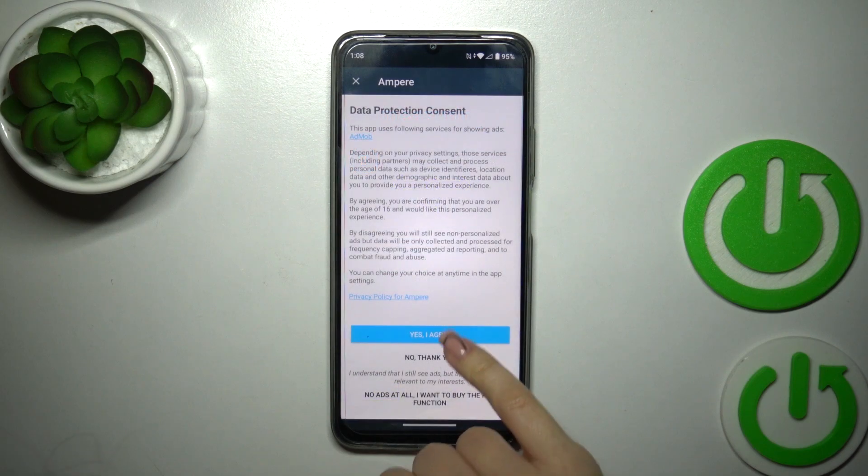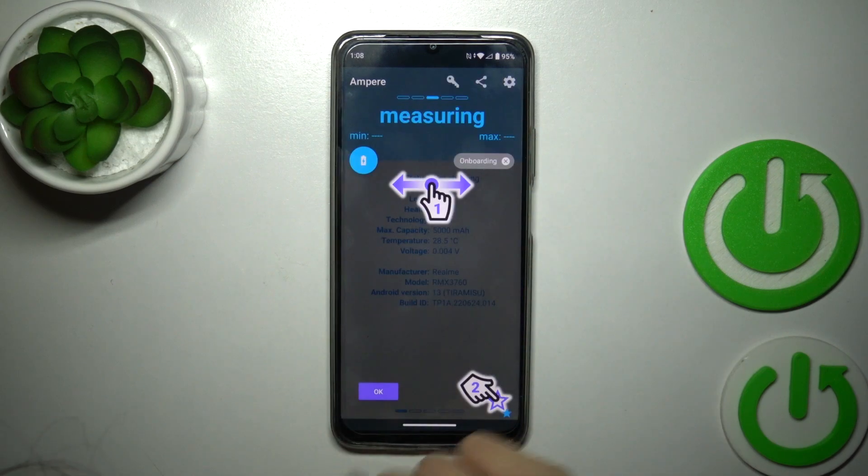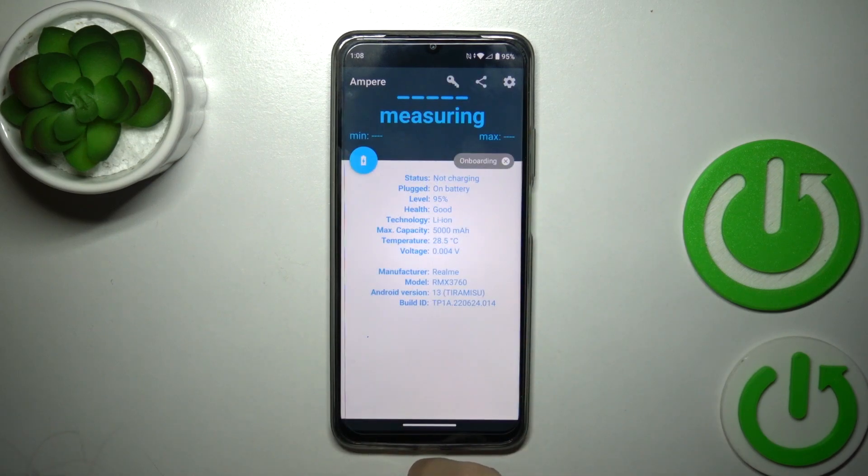After that just tap to open the app, click yes and agree, pick close and tap OK on the left down corner.